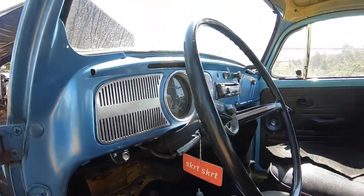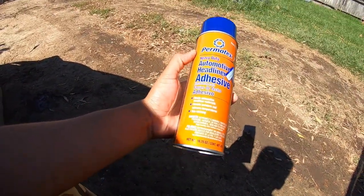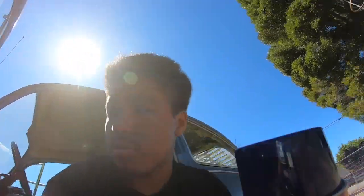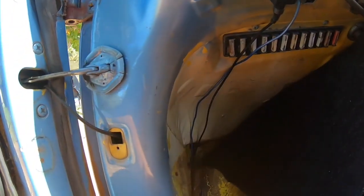I've actually used this Permatex upholstery glue before when I tried to do the headliner on the Z — it didn't go so well, I think honestly just because I messed up. Per the instructions, you've got to spray two to three coats, wait five minutes so it can get tacky, and spray both sides. So you want to spray the metal part up here and spray the actual carpet.